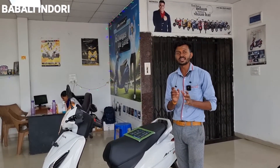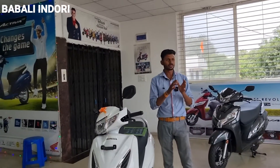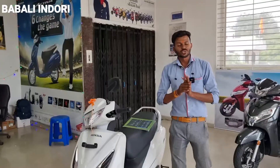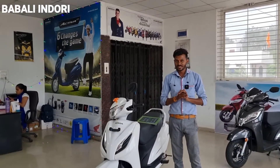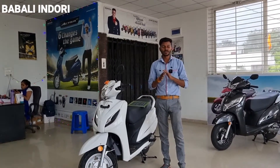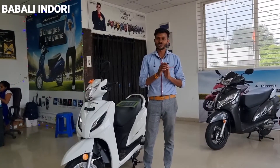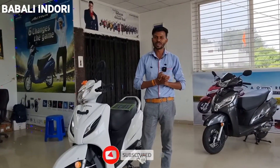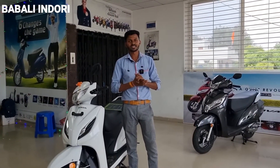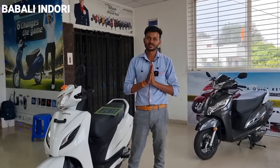You will get the benefit of the BS-6 fuel system, because the minimum fuel tank reserve capacity is only 300 ml. You will get a mileage of 60 plus on the highway. If you drive in the city, you will get a mileage of around 50 to 55 km/l. I hope you found this information helpful. Our showroom is at Abbey Road, Kishan Ganj, Mahu — Raghav Automobiles. Please visit the showroom for more information. Thank you, friends.